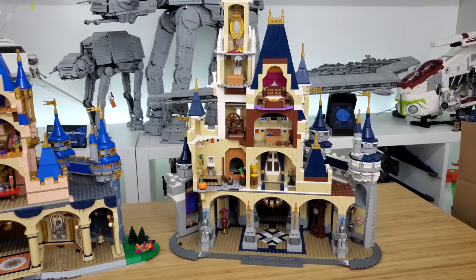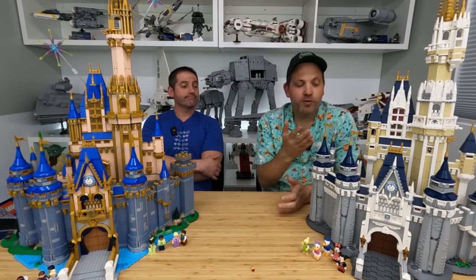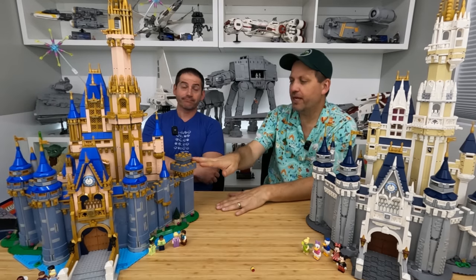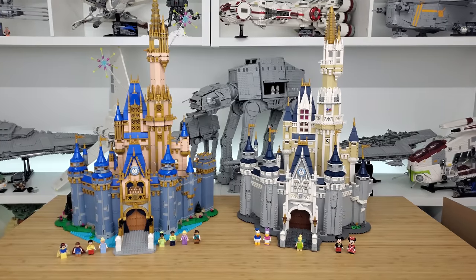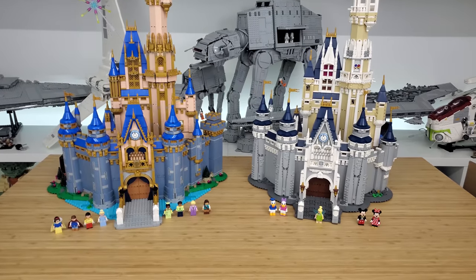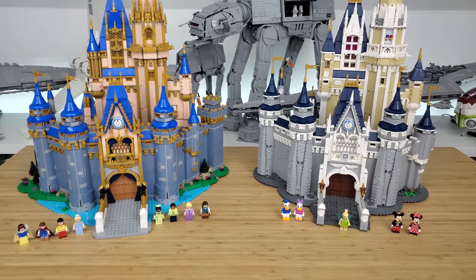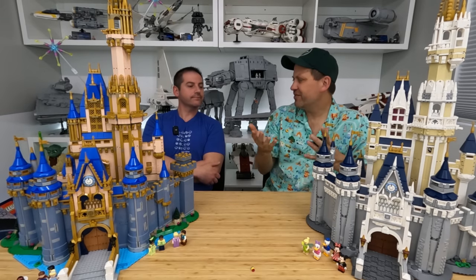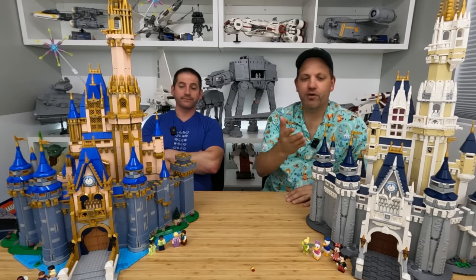So if both of these were on sale at the same time at roughly the same price, which would you go for? The original would be my recommendation. The new one isn't bad by any means, but I wish it were a different castle and I don't like the colors as much. However, the original is now going for $500-$600 on the secondary market, so if you missed out, the new one looks more attractive at retail price.